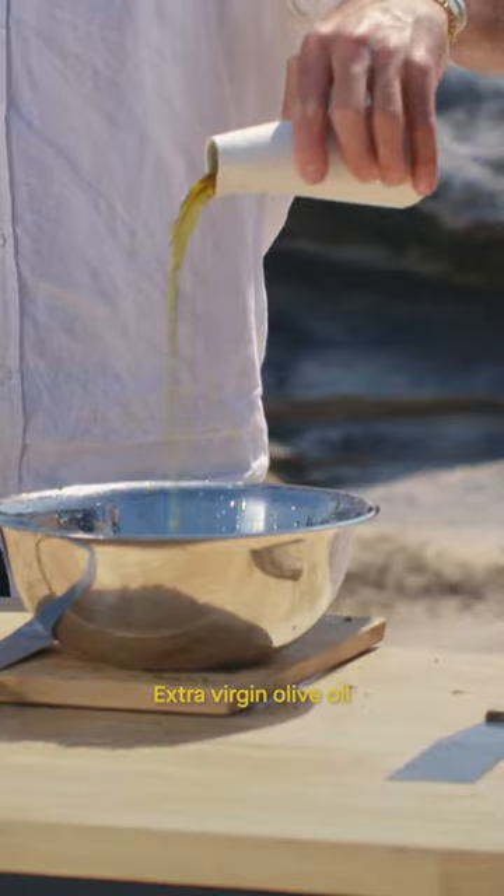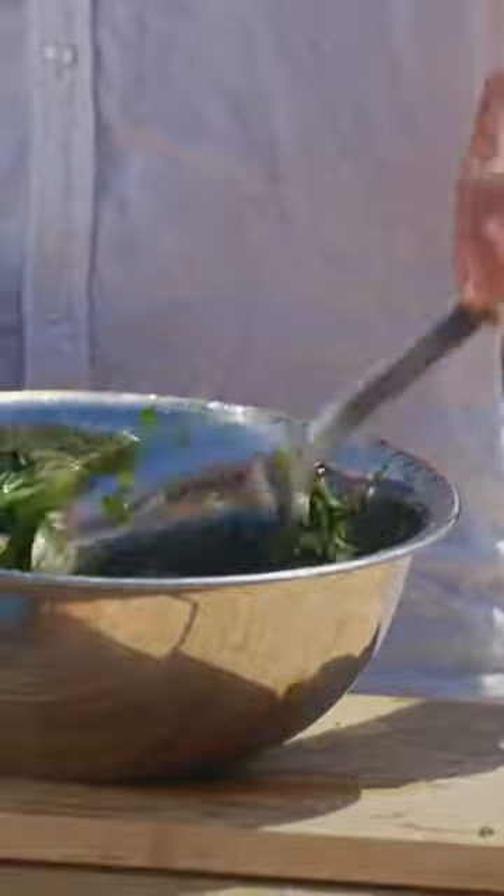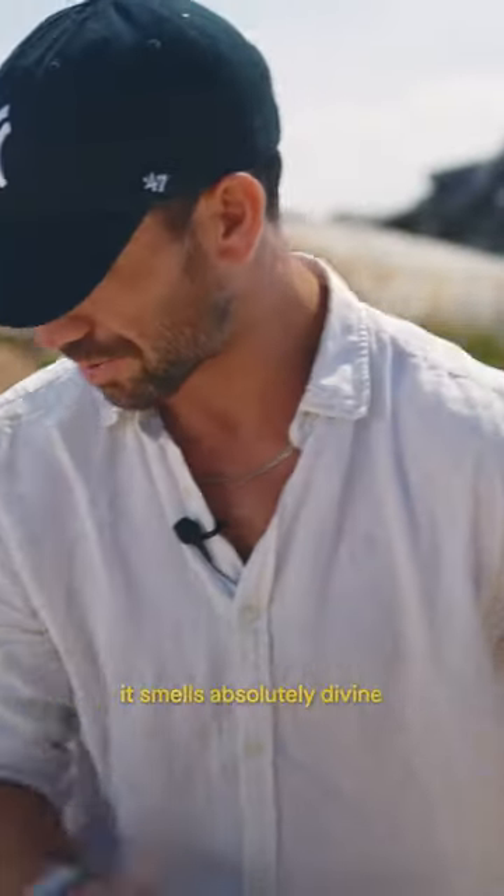Lemon. Extra virgin olive oil. Salt, black pepper corns. This here is a bit of a secret weapon of mine — it's called green onion oil. And then it's time to mix. Oh my goodness, it smells absolutely divine.